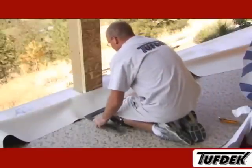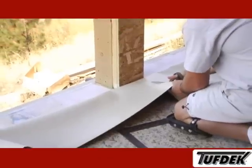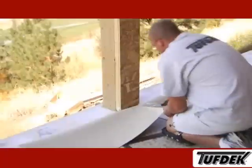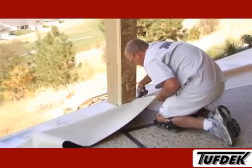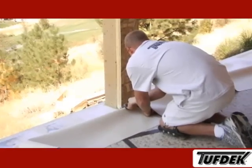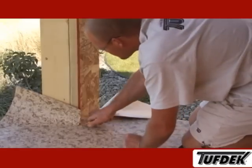You will need to cut the vinyl around objects on the deck surface, such as posts. This can be done during the layout stage before you apply the adhesive, or when you are pushing the vinyl into the adhesive. We recommend you always use a straight edge to lay out your cuts. We also find scissors are a much easier and safer process for cutting the vinyl than a razor knife. Note how carefully the installer is working to ensure a clean, straight cut.